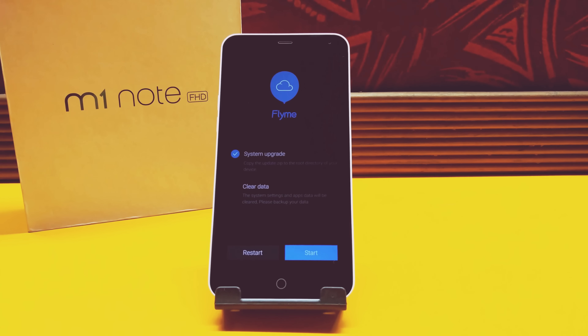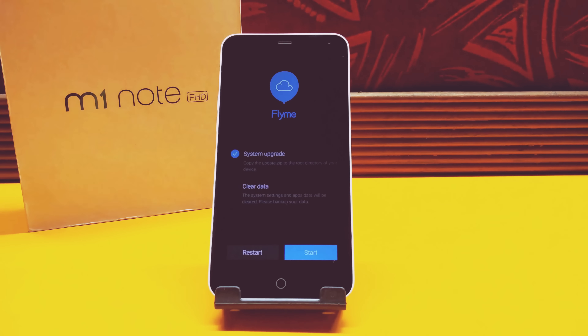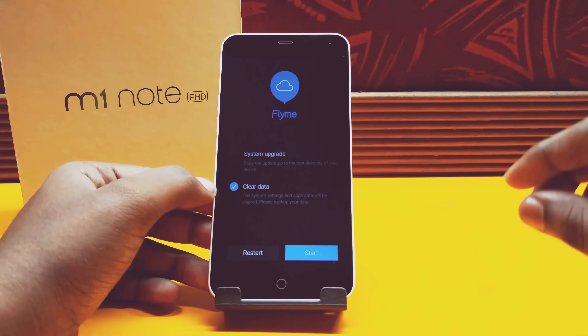In the boot menu you can see there are two options: the first one is System Upgrade and the second one is Clear Data. We don't want to upgrade anything — we need to reset the phone. So what we need to do is uncheck the first item, System Upgrade, and select Clear Data.